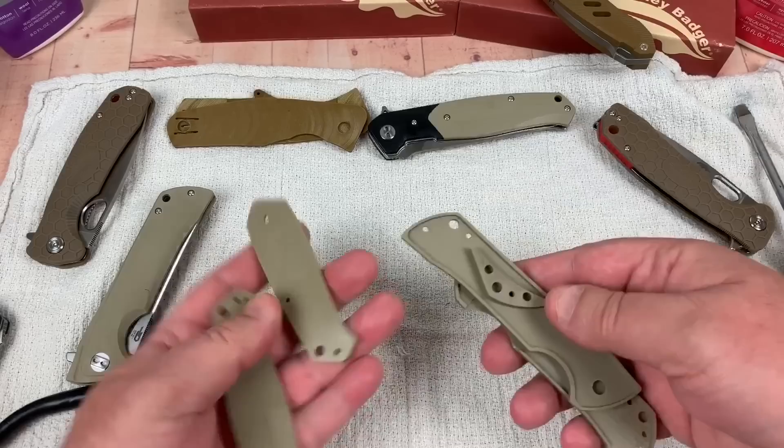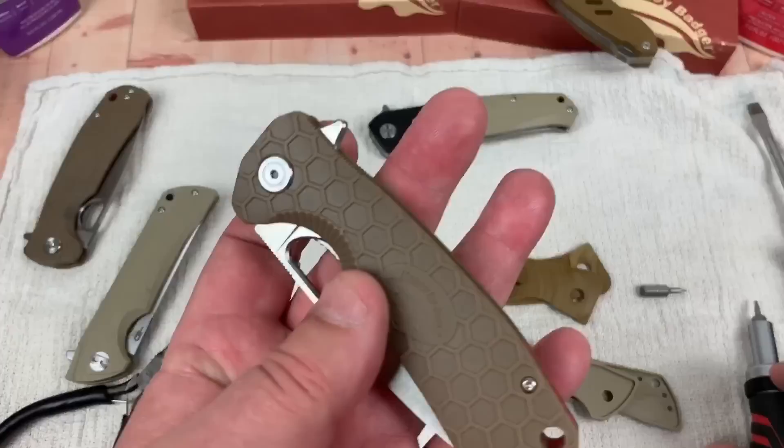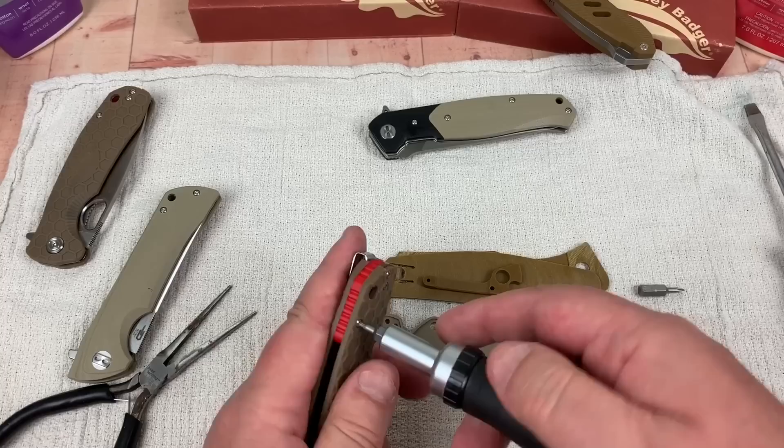We've got the fish, the paladin, the badger — all disassembled. Now we're down to the small number six. Let's go.